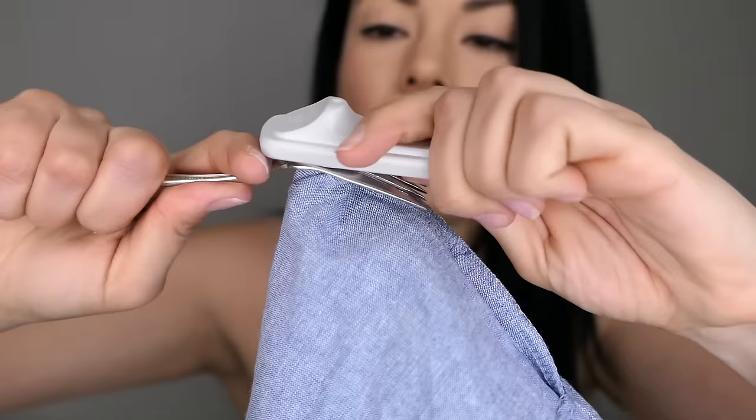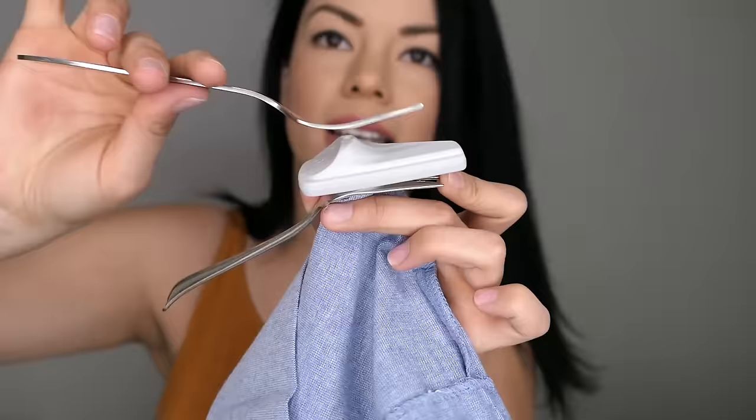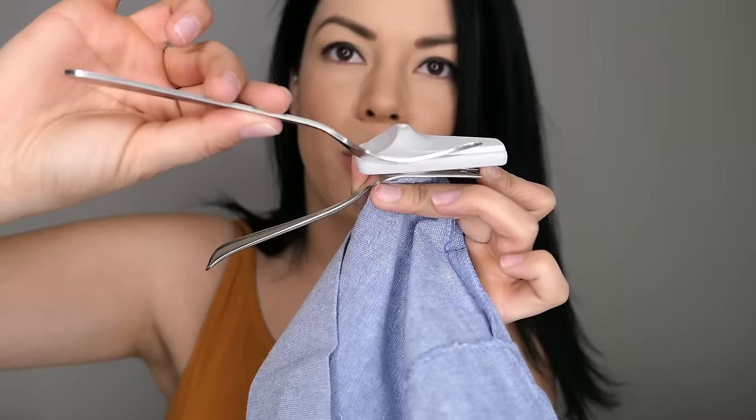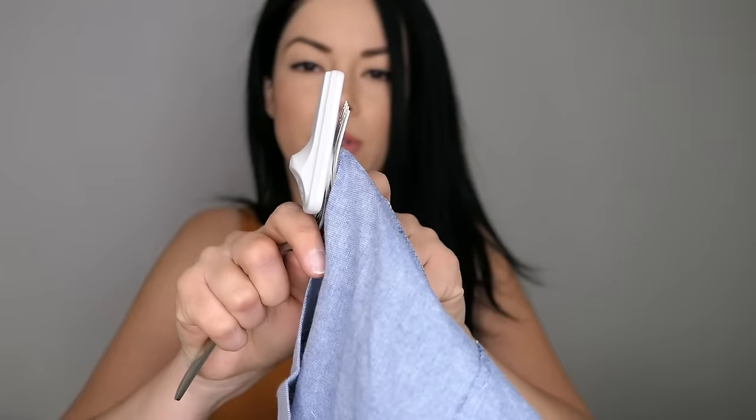Okay, so it popped, which means now we could try to insert the other fork — and it has to be opposite. So this fork is facing downwards and then this one's gonna be upwards like that. We're gonna slowly pull apart and try to get the fork to go all the way up here like this one.